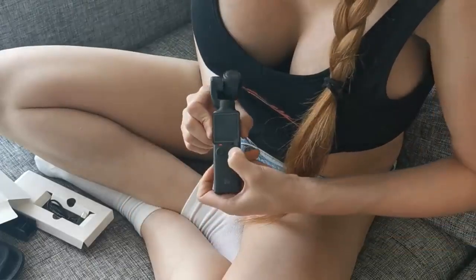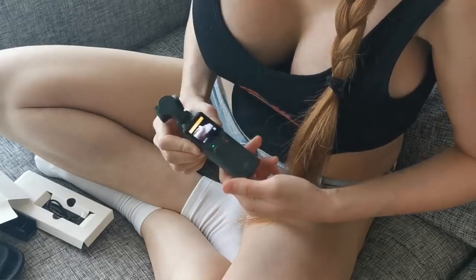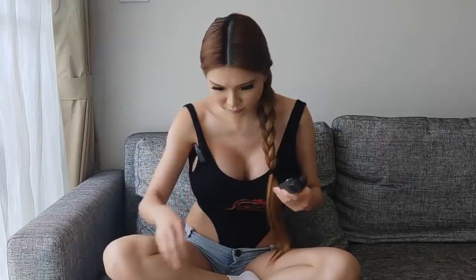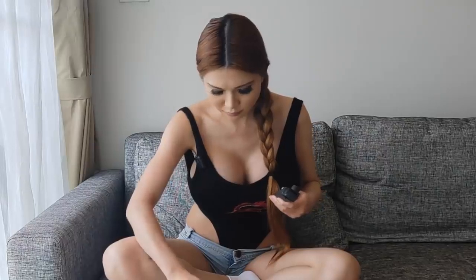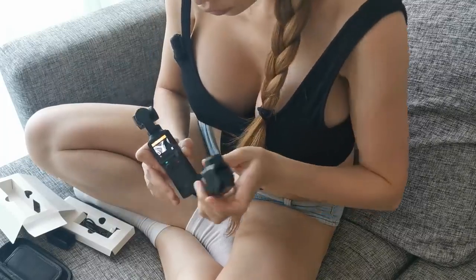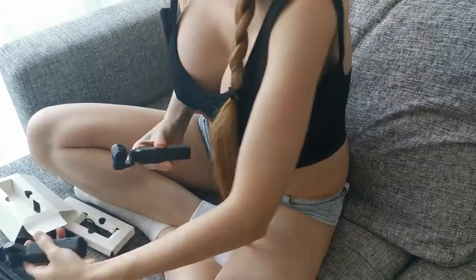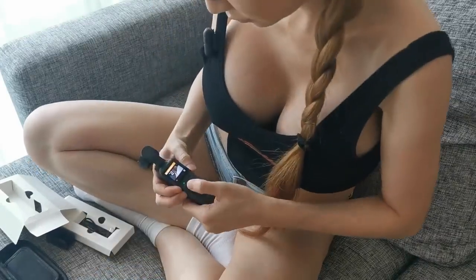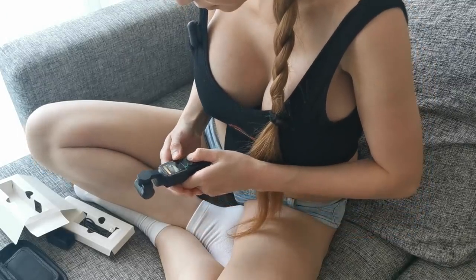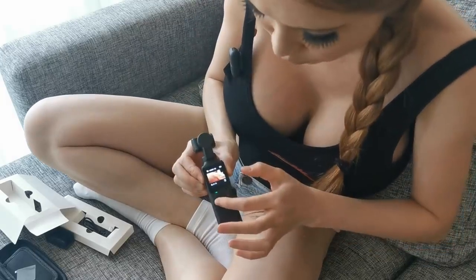Let's turn it on. It says I haven't inserted the SD card. Let me find the SD card. They both have the SD card slot on the side. It asks me to format it. If I want to navigate quickly, I can push the joystick.